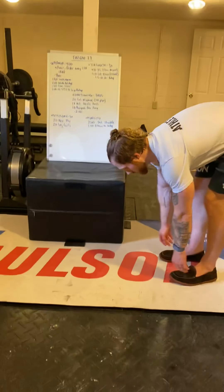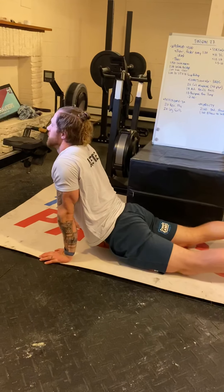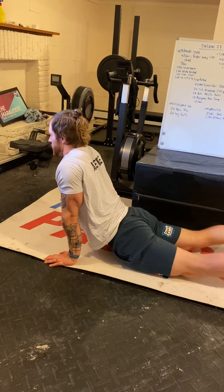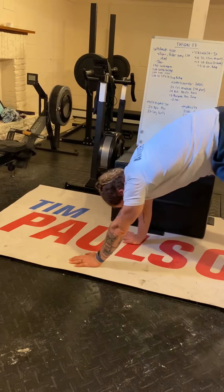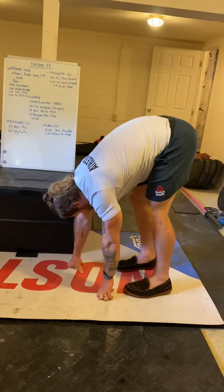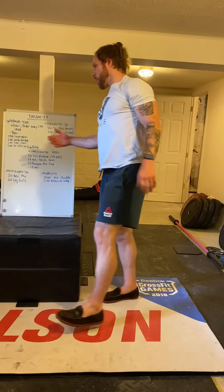When you get back in, you're going to do 90 seconds of inchworms — grabbing the toes, walking out, dropping the hips, taking a big breath, letting it out, and then back up all the way to your toes. 90 seconds.